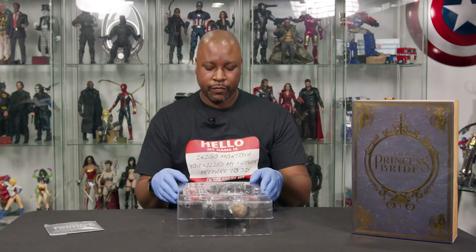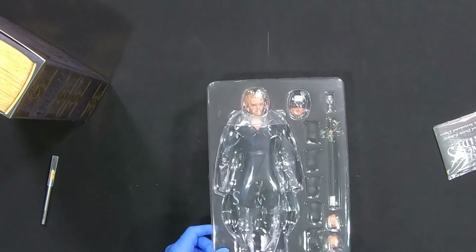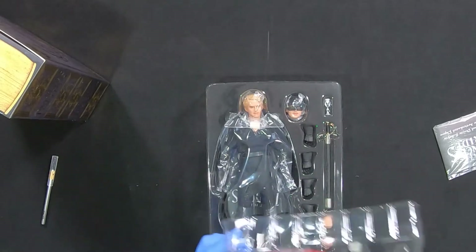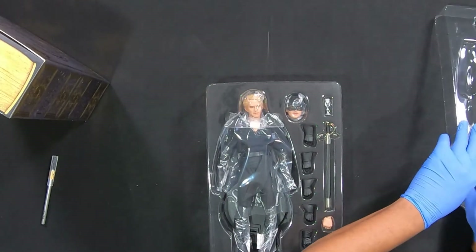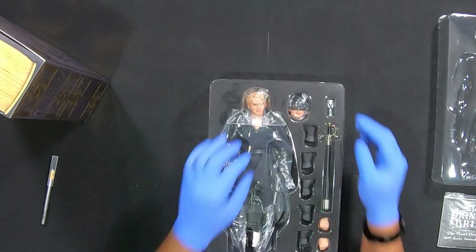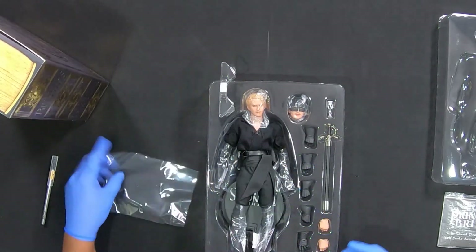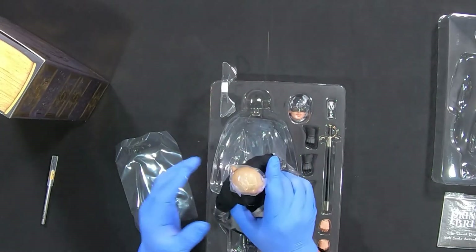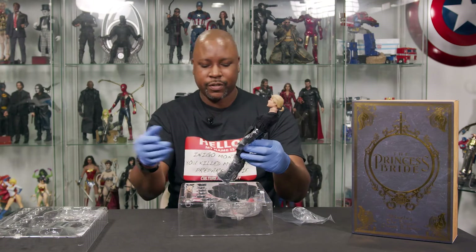You got their little standard instruction book and some information about dos and don'ts with figures. I'd been seeing this one on the Sideshow website for quite a while, and for some reason I just never really thought about getting it. Then it hit that 'last chance' quality classification, and I was like, you know what, it's cheaper than the average sixth scale figure, so I decided to just go ahead and get it.